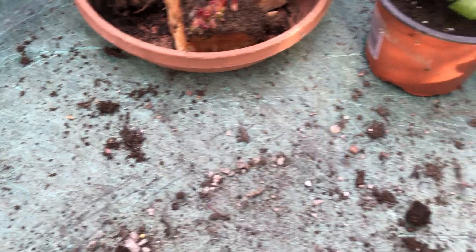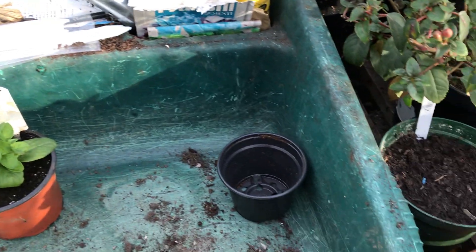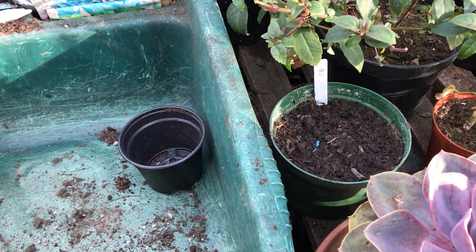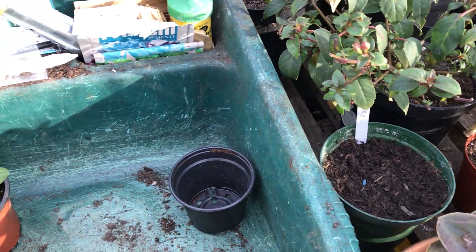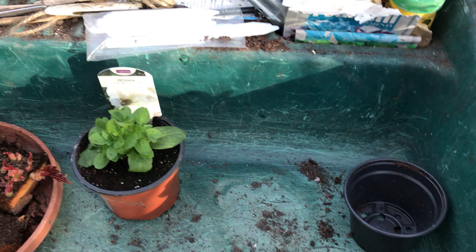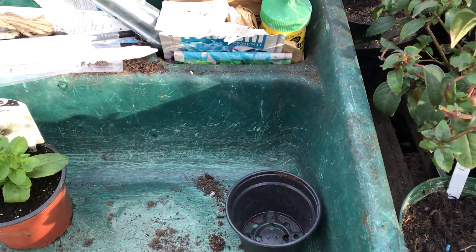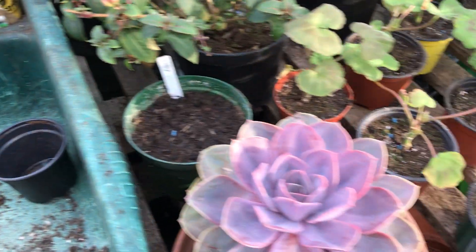The white geranium I was showing you — which I'm using as a stock plant — I haven't got any white geraniums; I've got pinks and reds and various mixtures but no whites. So I bought a couple of whites that I'm hoping will form stock plants, come the autumn, and I'll be able to multiply my stock again.